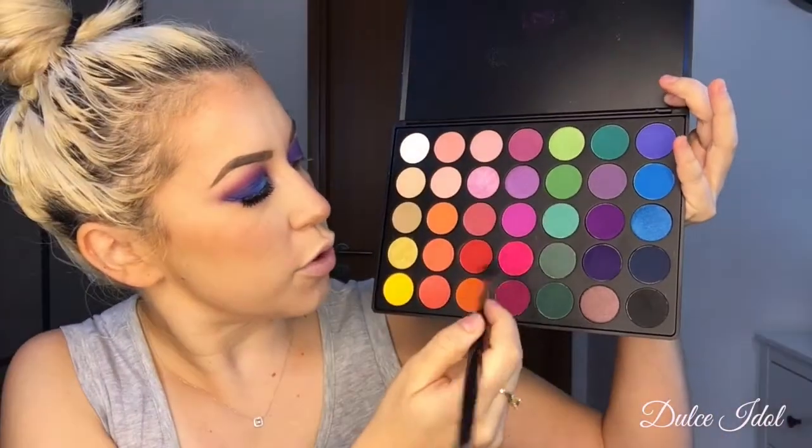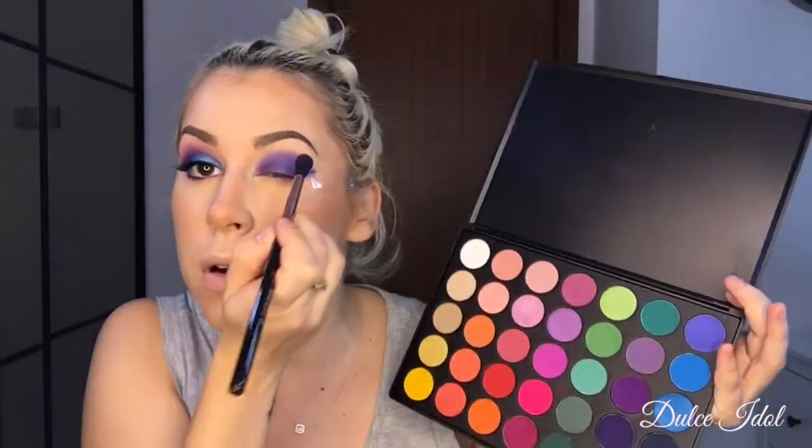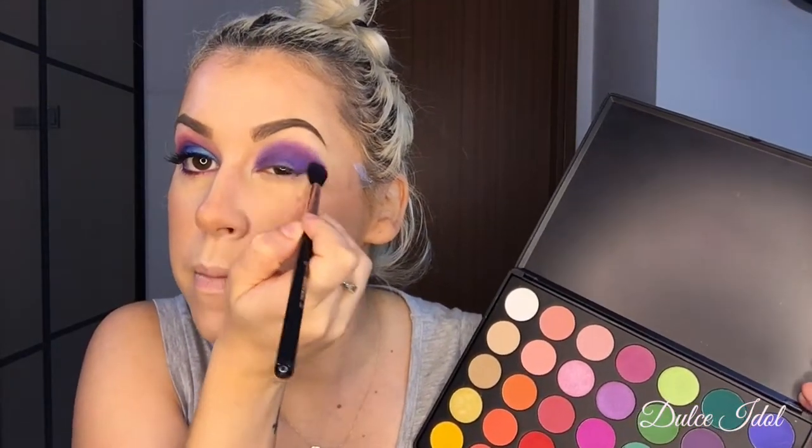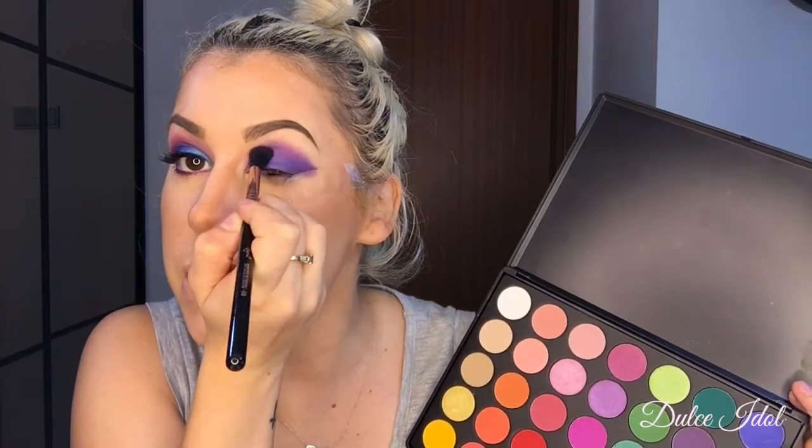I'm going to get this fuchsia pink and just go over that. To get the blue, I'm actually going to be using one of my NYX color liquid lipsticks. If you want a color that pops and is bright, I recommend you use this because I'm kind of just putting that at the beginning of my eyelid.